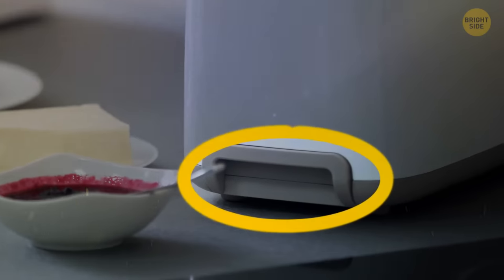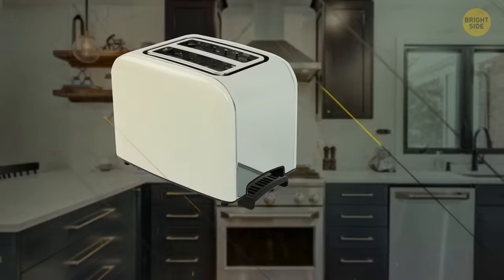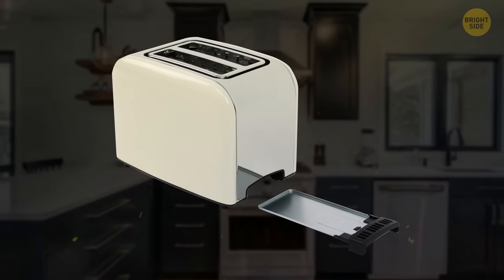Toasters have a secret slide-in panel at the bottom that can be removed so you can clean out all those annoying breadcrumbs.